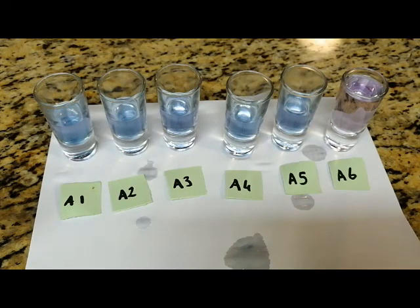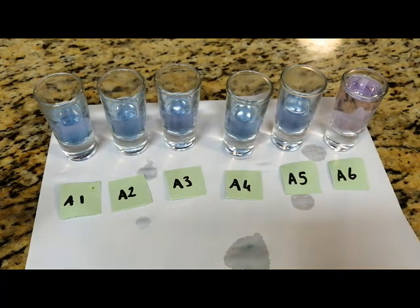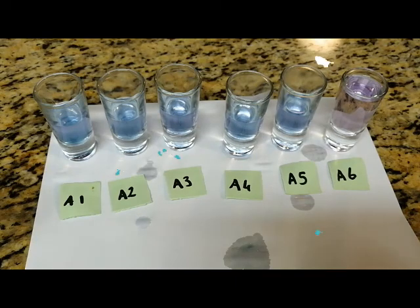If you add too much of the acidic solution, your product will be acidic. If you add too much of the basic solution, your product will be basic. That's the experiment we did today. I hope that you learned something from it.